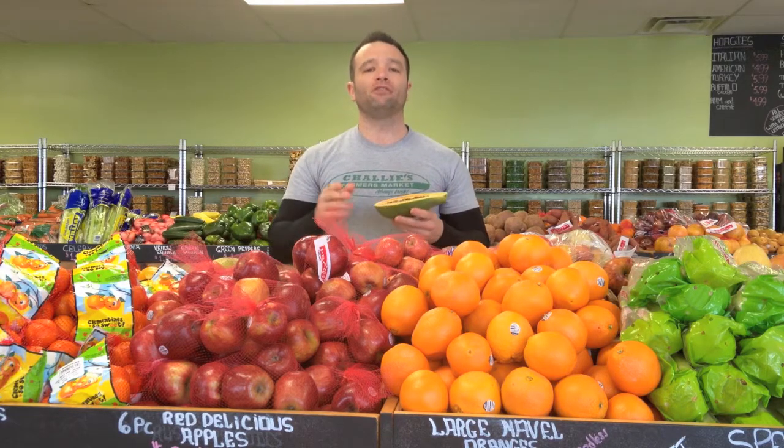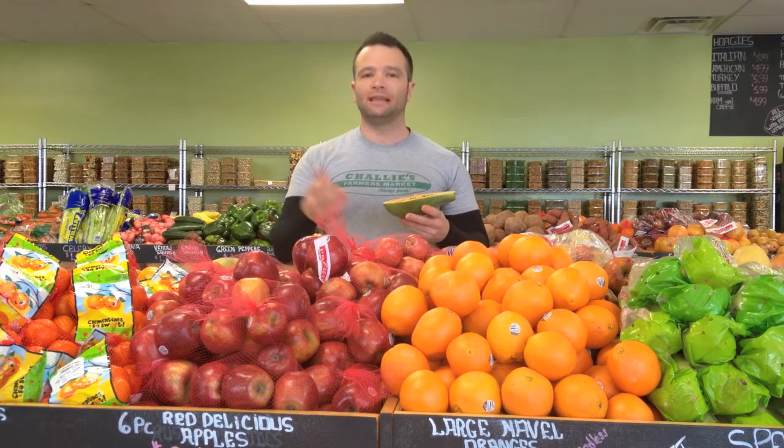You can keep them in the refrigerator if you want them to last longer. If you want them to ripen faster, leave them out on the counter at room temperature. Thank you for watching our video today on papayas. Please stay tuned to Charlie's for more how-tos.